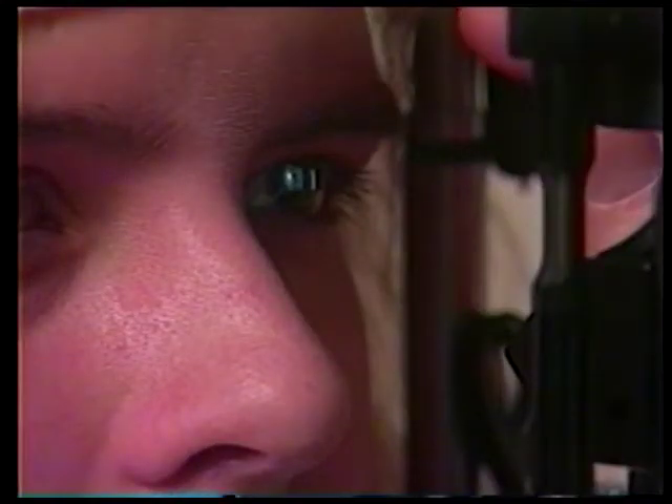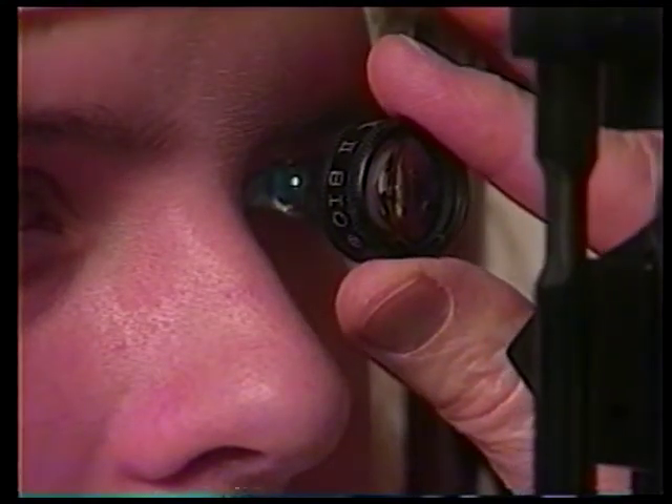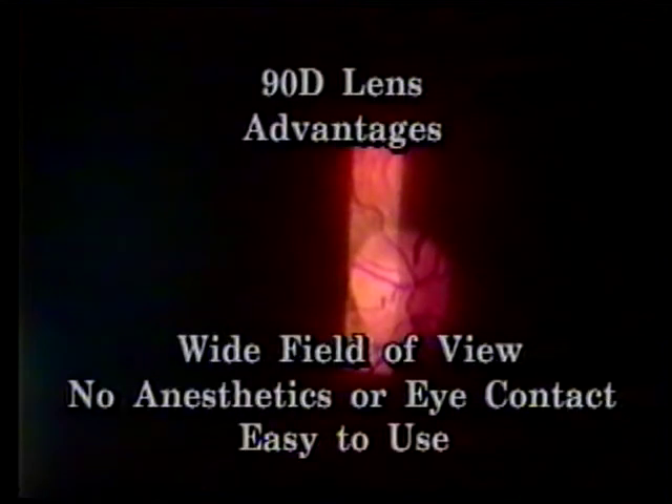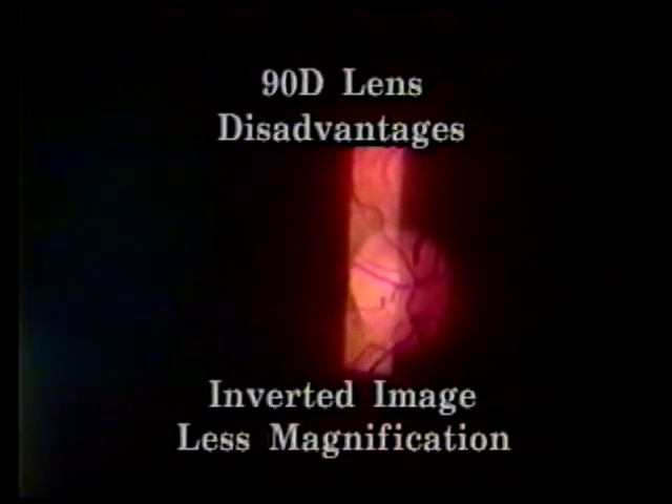Maneuver the lens and slit lamp for the best view to reduce reflections and to evaluate various areas of the posterior pole and some peripheral retina. The 90-diopter lens produces an inverted and reversed image, just like indirect ophthalmoscopy. Its advantages are its wide field of view, avoidance of anesthetics and eye contact, and the general ease in using it. The inverted image and smaller magnification are considered by some to be its major faults.